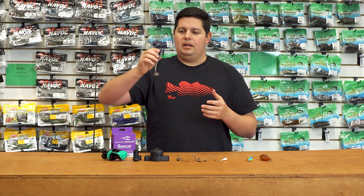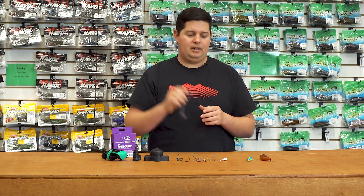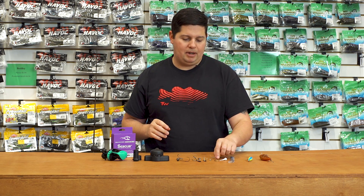They work great as a swim jig trailer, on a straight EWG hook through thick brush, or even on Alabama rigs or umbrella rigs. They're not going to get torn up as much, so when you're catching fish after fish you won't have to replace your baits as often. Check out the Pro Swimmer by Big Bite Baits.